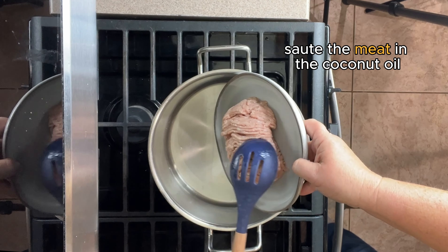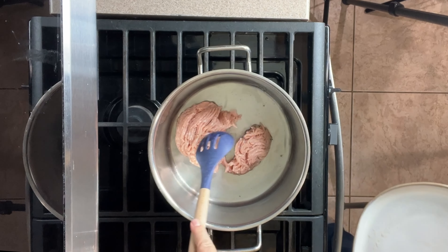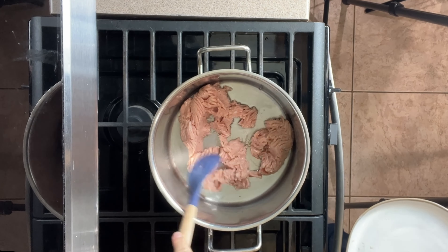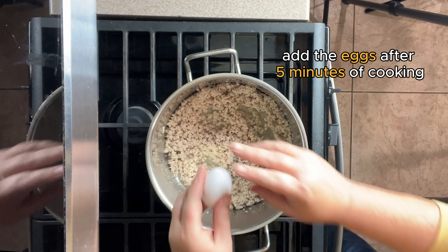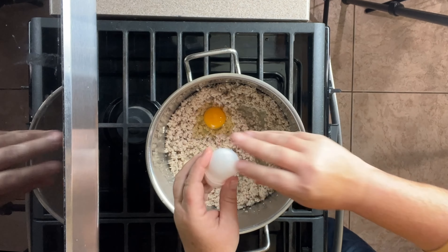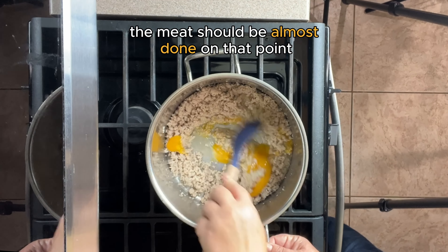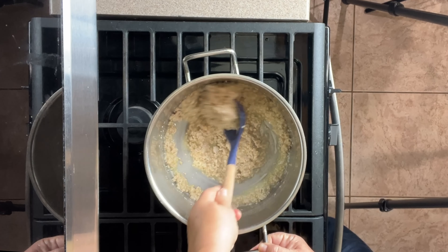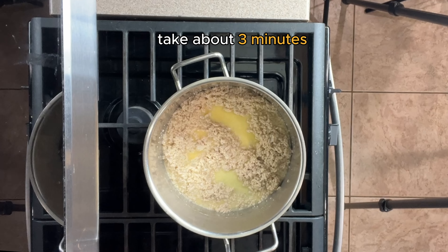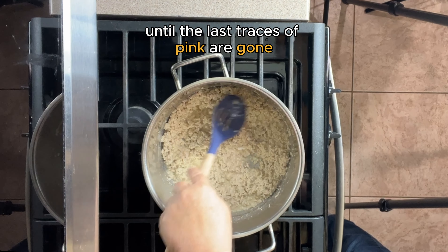Sauté the meat in the coconut oil. This takes six to eight minutes. Add the eggs after five minutes of cooking. The meat should be almost done at that point — finish cooking the eggs with the meat. This will take about three more minutes, until the last traces of pink are gone and the eggs are done.